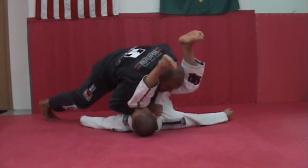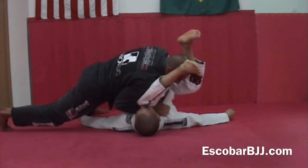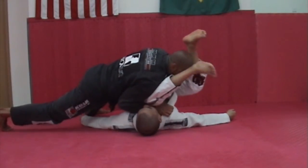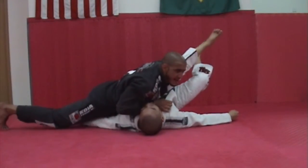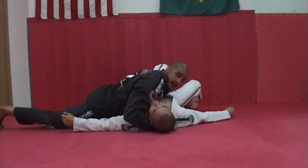I maintain the pressure on him and just start moving my legs to the side. As soon as I feel the leg almost popping out, I kick with my shoulder in and just take off my head. I pass it down.